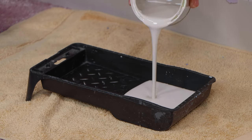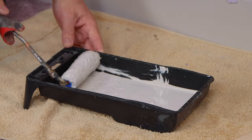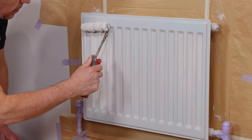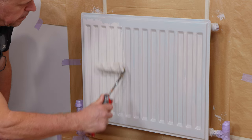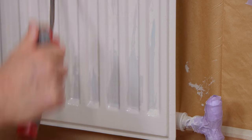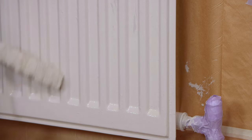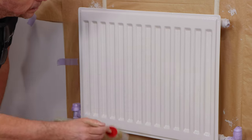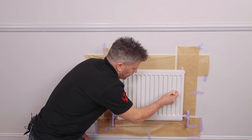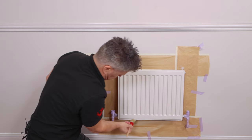Now my first coat is dry, I'm going to apply a second coat but this time using the radiator roller. Make sure you have plenty on the roller itself, and again you've got to be cautious that you're not getting drips. If you've chosen to use a radiator roller to apply your paint, once you've covered the area do feather it off using a paintbrush. This will help it to self-level and dry flat. But remember, when painting any surfaces like this it's not a race — take your time to ensure you get the best results.